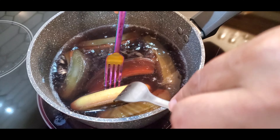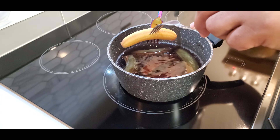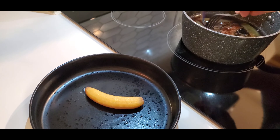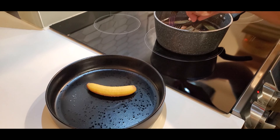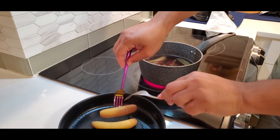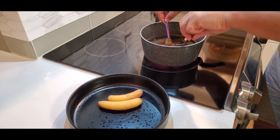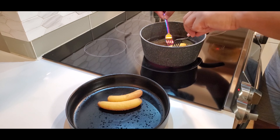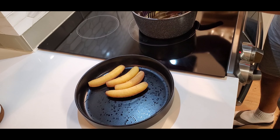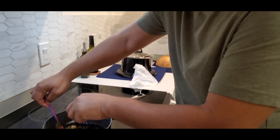That looks very edible. Just drain it a little and drop it there. You can have this without salt or anything — it's just good as is, especially since it's organic straight from the backyard. Once I finish here, I'm gonna do some scrambled eggs. That's the traditional way to have these, with some avocado, and serve it as dinner.